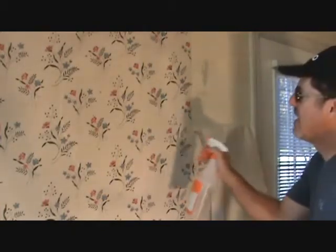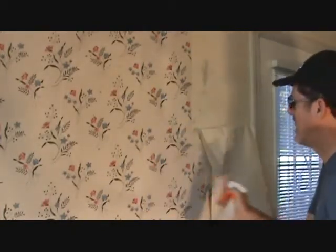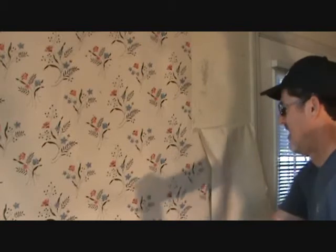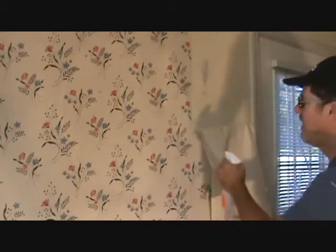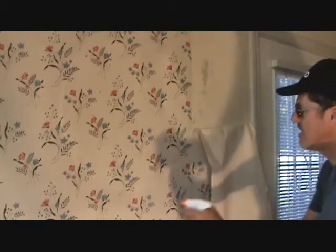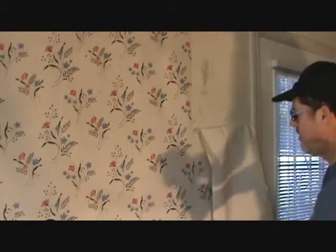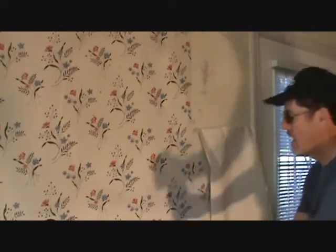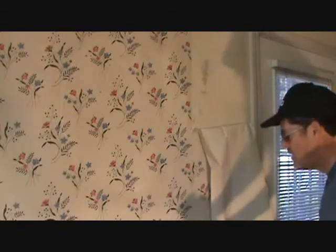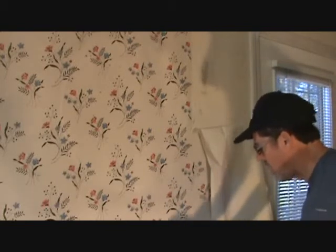Now if you have a large room and you spray the whole thing, your hand's going to get sore after a while. Another idea: if you had a Hudson sprayer, you could fill that up with water, pump it up, and just spray the walls on down. That would be a good way to do it — just make sure you don't overdo it and get too much water on the floor.